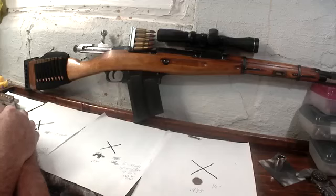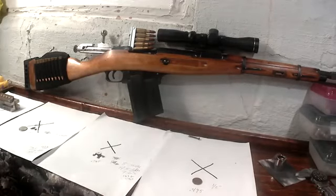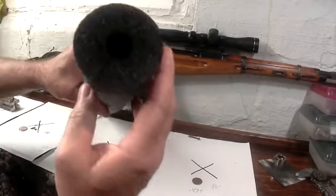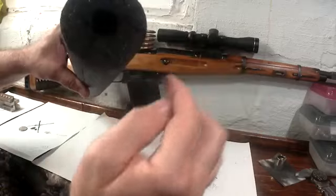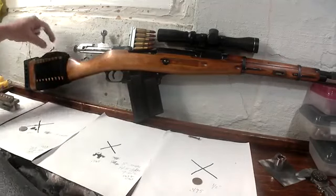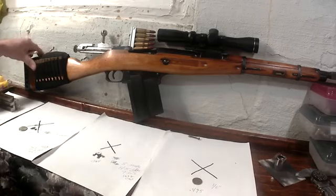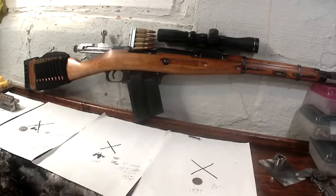I also had to put a cheek riser on it — that's a homemade one I made. I used a pool noodle, cut it here and here, slipped that over the stock, then put a stretchy ammo carrier on it. It works good and it didn't cost me anything. I bought the ammo carrier from Howling Raven so I can hold ten rounds in it — makes it a little more fun to play with.